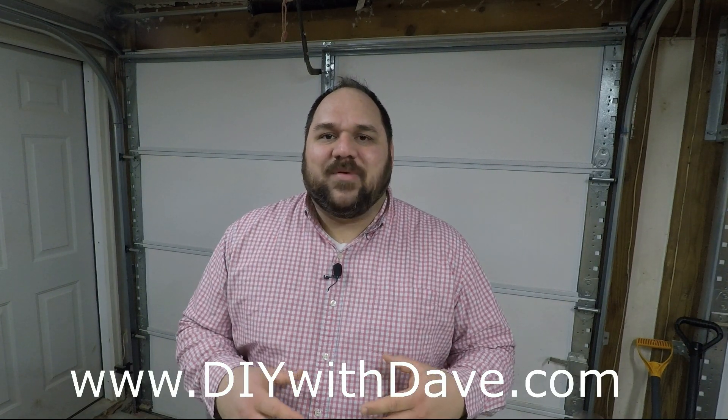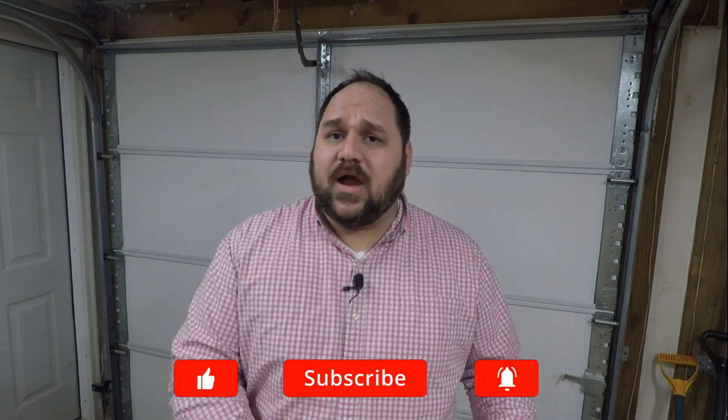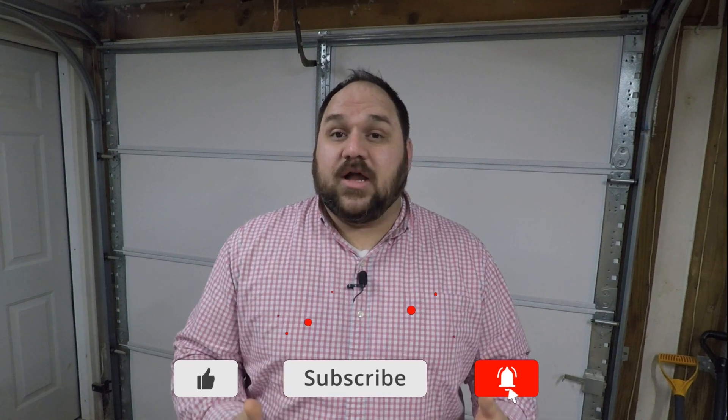Now would be a great time to tell you about my website DIYwithdave.com. I've been adding a lot of my projects with extra pictures and things I don't have time to put into the video. I have this project up with detailed plans, measurements, and things I learned from doing it that would help you build something similar. If you're new to my channel, I do a lot of woodworking and DIY home improvement videos. Be sure to subscribe, like this video, leave a comment, and hit that bell icon to be notified when I post new videos.